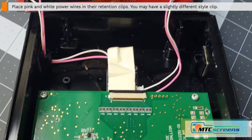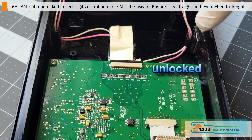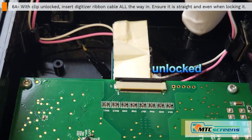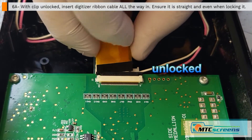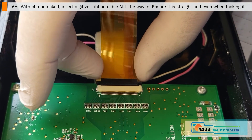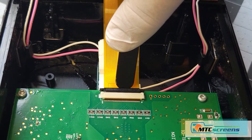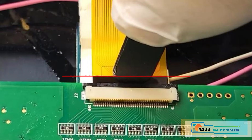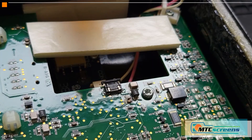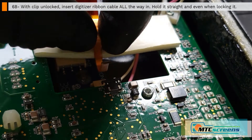Now we move on to the most important part of the entire job — making sure the digitizer ribbon is all the way in. That's the locked position; we want it in the unlocked position. Slip that ribbon cable in all the way into the flat area, and hold it in place while you lock that black locking clip. You want a nice even lock — fully locked and straight to make sure it's properly inserted. This is the easiest part to mess up.